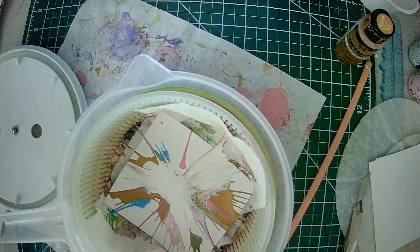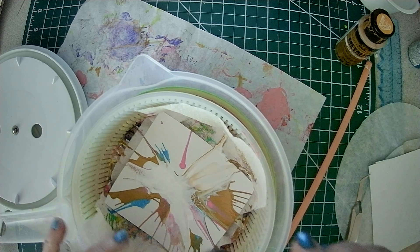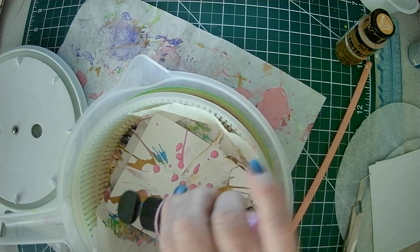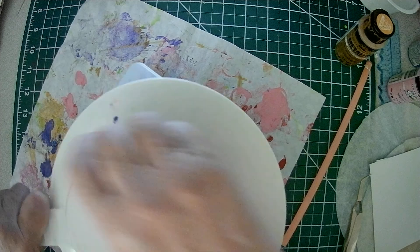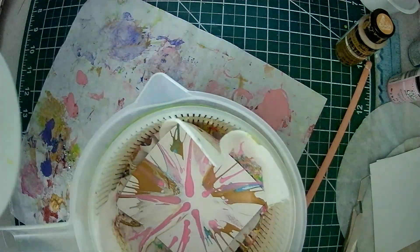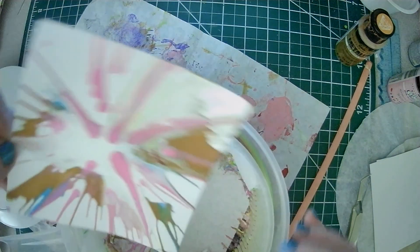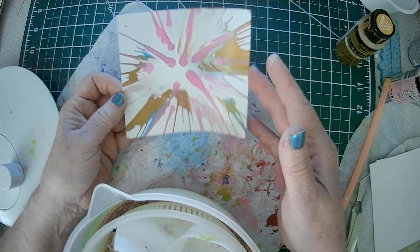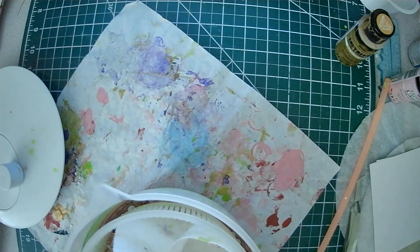So you could add more. You're going to have to let these dry - I let them dry maybe even overnight sometimes. There you have it - you'll get different looks. So we're going to let that dry and take one of our coffee filters.